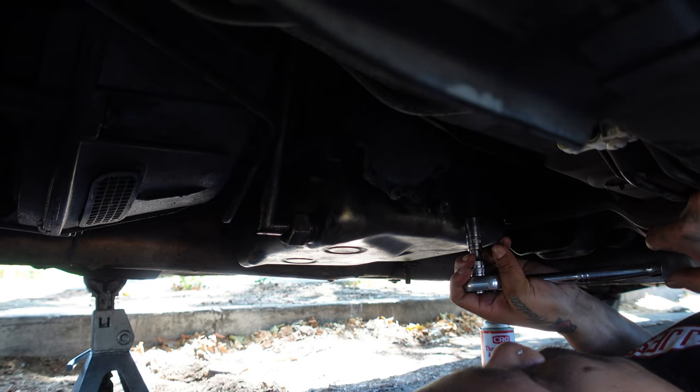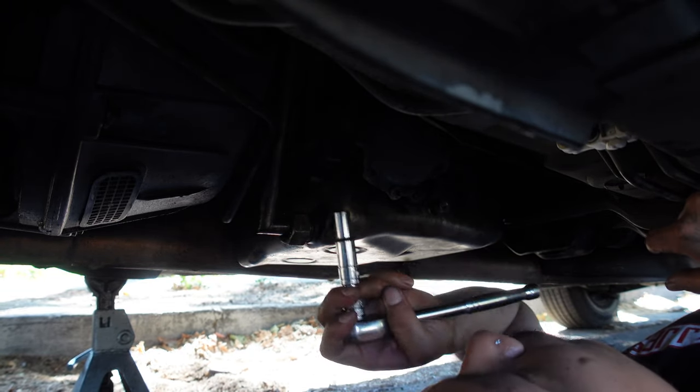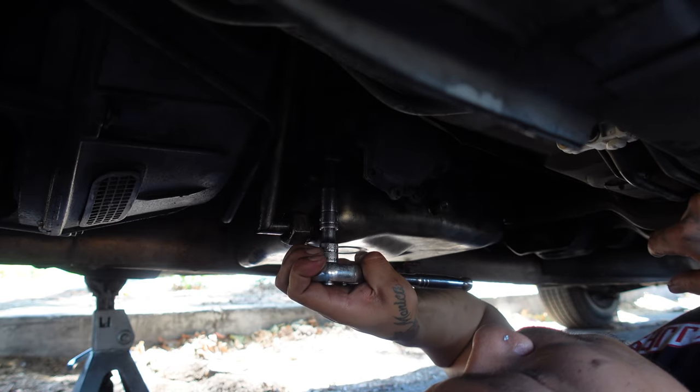Using a crisscross pattern, torque down the pan bolts to 10 foot-pounds. Just hand tighten them snug — there's no need to over-tighten.